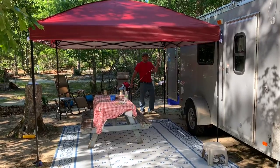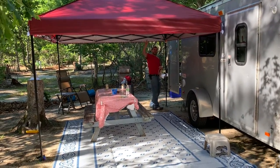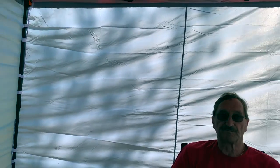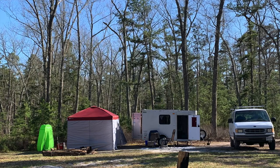We recently purchased this instant canopy that we just love — it's very easy to put up. We actually have a video of us putting it up, and I'll put that link up here. We also just bought walls that we can add to this canopy for when we camp in cooler weather. We can put a heater in there — it's great.